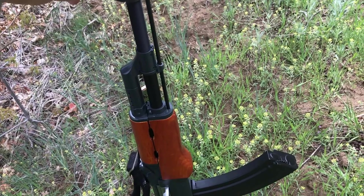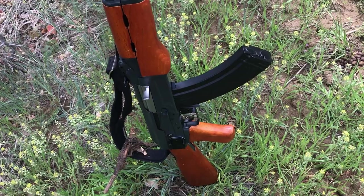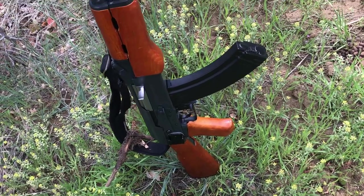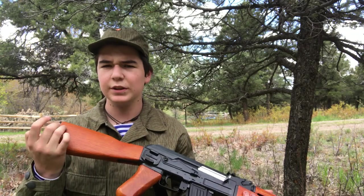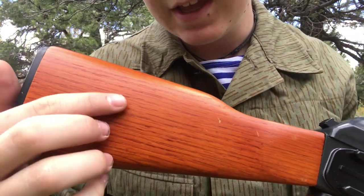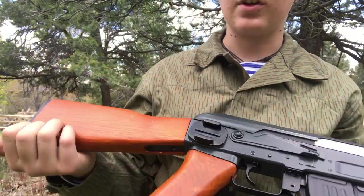When I said that SEMA was a lower-end airsoft company, don't get me wrong — they make really good guns, and this is by far not a bad gun whatsoever. This gun has great quality. The wood on it is really nice. I'm not sure if the camera can pick this up, but it's got nice grain. It's solid and it doesn't feel like it's falling apart or anything.